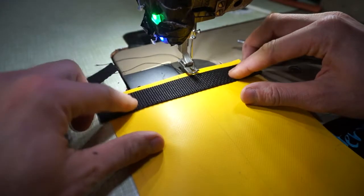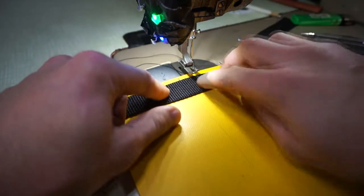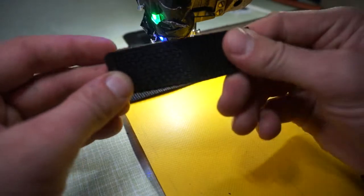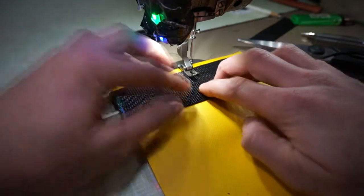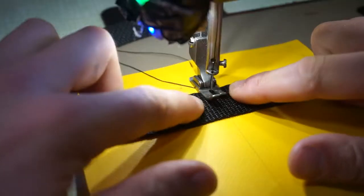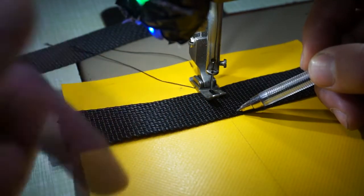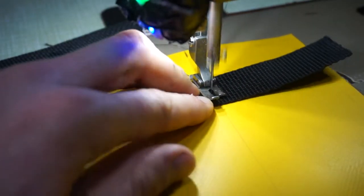Before we do that, we want to burn the ends to stop them from unraveling. So let's place one part from the starting point and fold another one in half — we're skipping two and a half centimeters from the top of the canvas. This is our starting point. We are going to sew it three times: one time down, one up, and another time down.